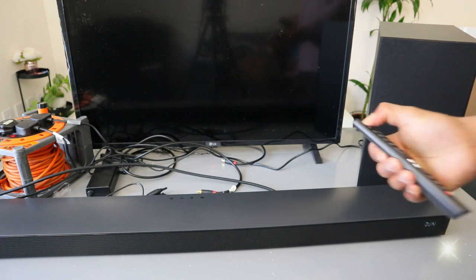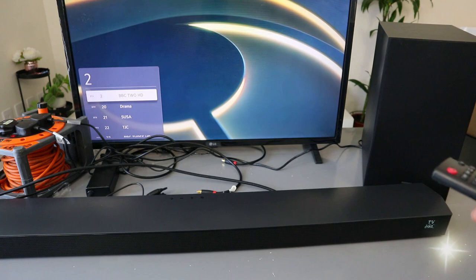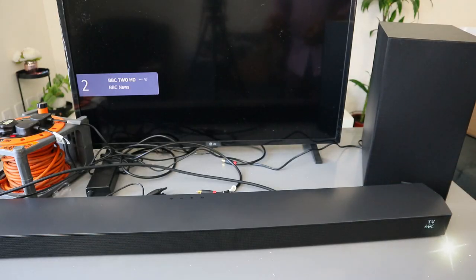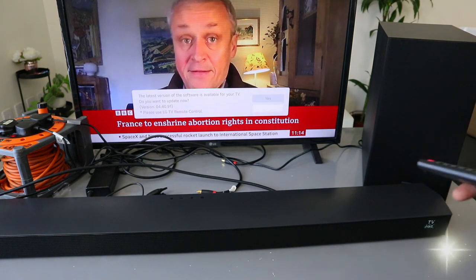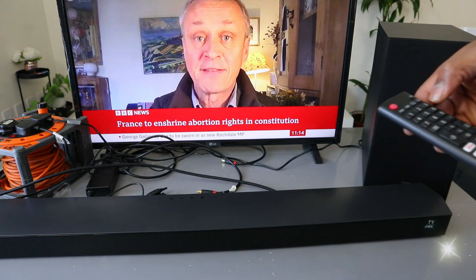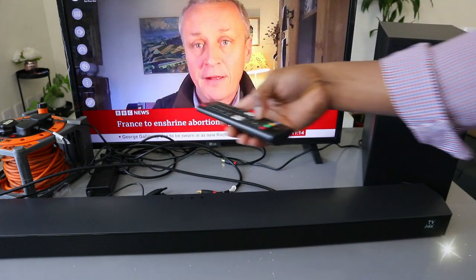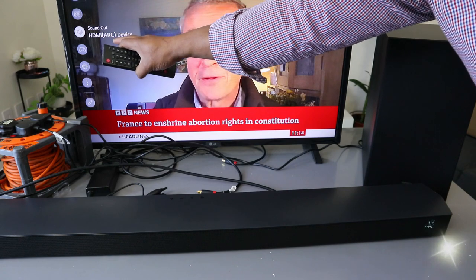Now we need to switch the TV on. So it's actually connected. This is the audio. What you need to do is go to the TV settings — scroll down to the sound. It's showing us now HDMI ARC device.